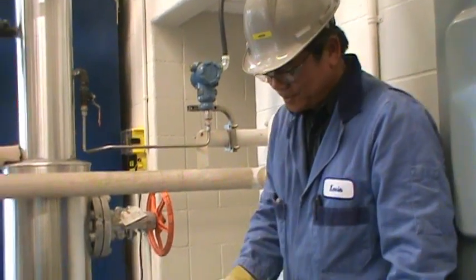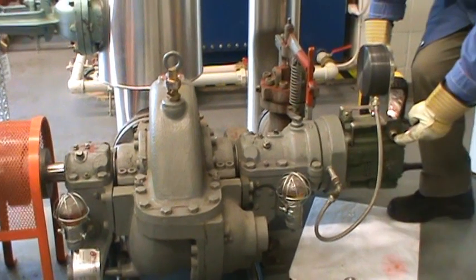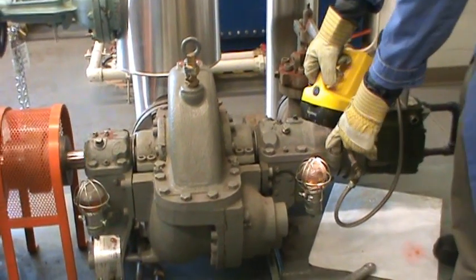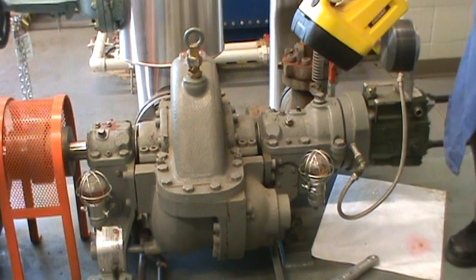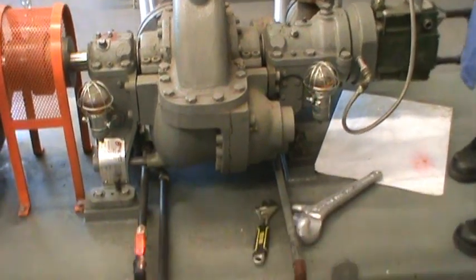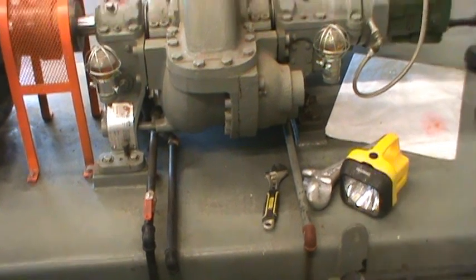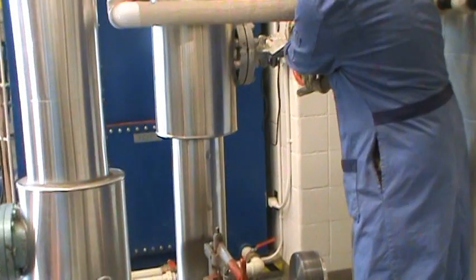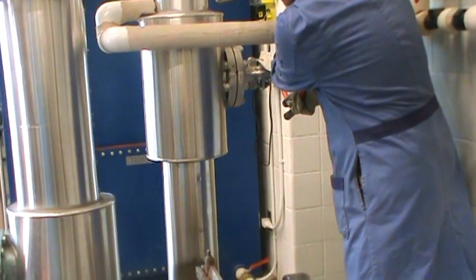We also have to make sure the oil for the governor is okay, the oil for the bearings is okay, and also the drain of the turbine has to be open to let the water out. Now I'm going to turn on the steam slowly to the turbine.